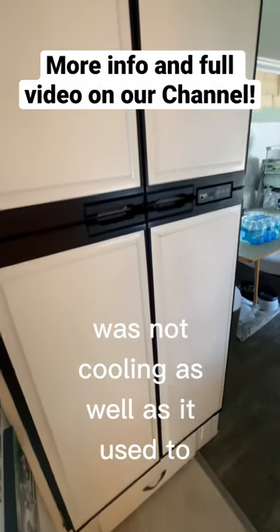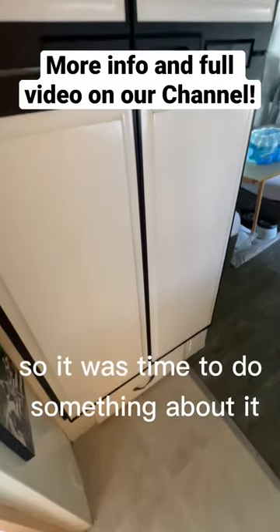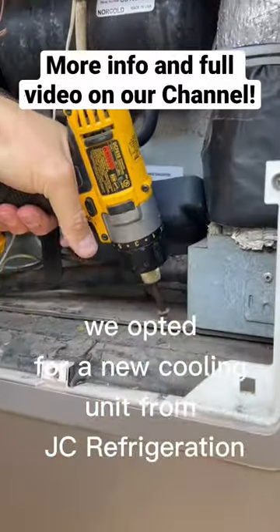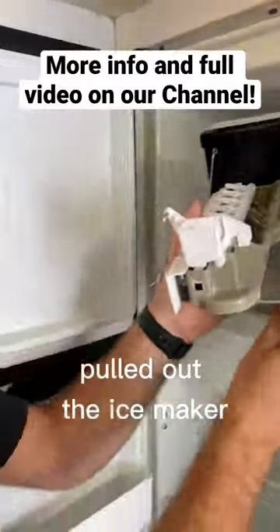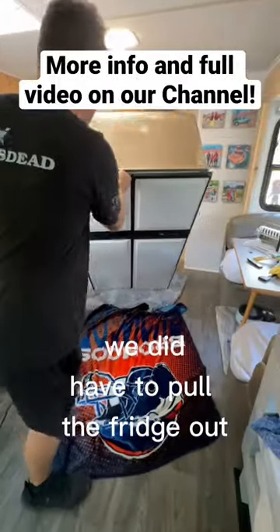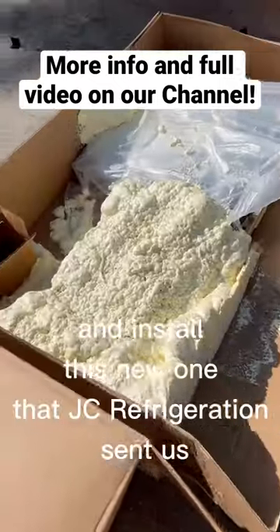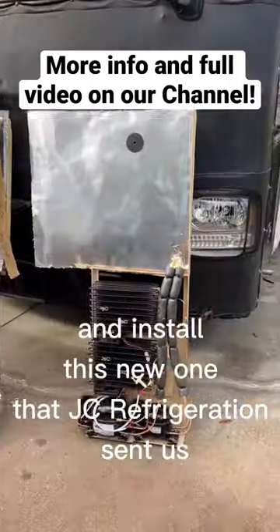Our RV refrigerator was not cooling as well as it used to, so it was time to do something about it. Instead of replacing the whole refrigerator, we opted for a new cooling unit from JC Refrigeration. We pulled out the ice maker — we don't need that. We still had to pull the fridge out, take off the old cooling unit, and install the new one that JC Refrigeration sent us.